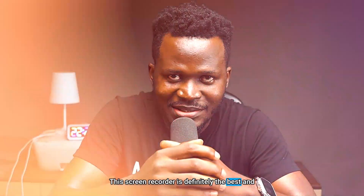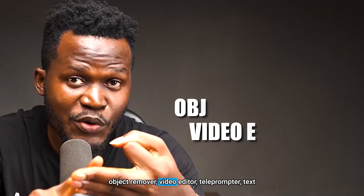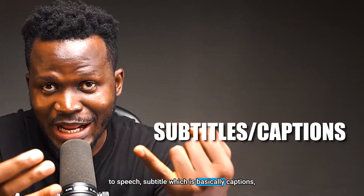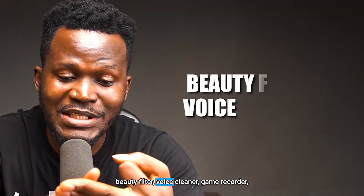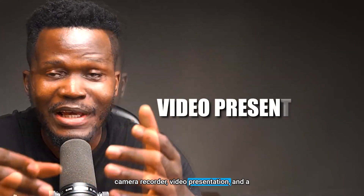This screen recorder is definitely the best and it comes packed with background remover, object remover, video editor, teleprompter, text-to-speech, subtitles which are basically captions, beauty filter, voice cleaner, game recorder, camera recorder, video presentation, and a whole lot of other things I'm going to be showing you guys as we proceed in today's video.